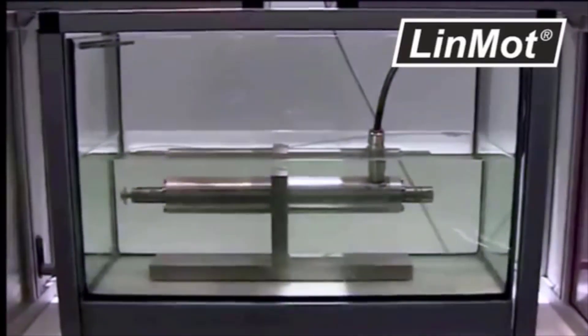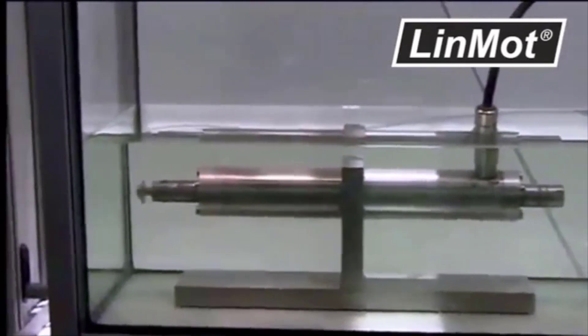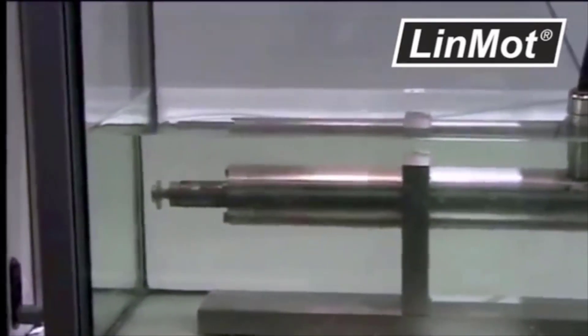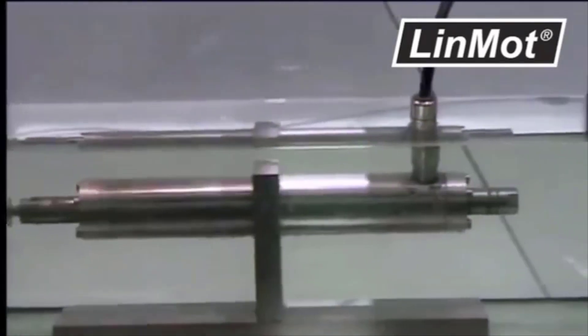Linmont also offers stainless steel linear motors. These stators are laser welded and offer dust and water protection of up to IP69. This allows for easy cleaning to maintain a long operable service life.